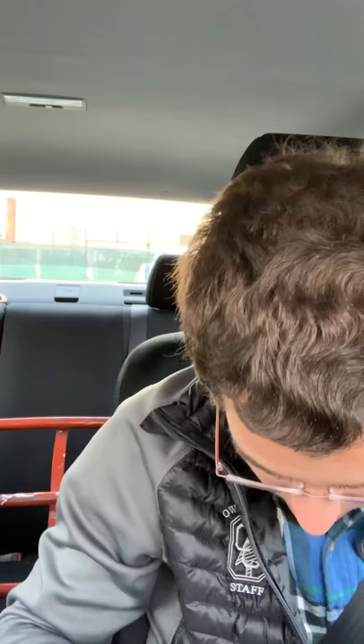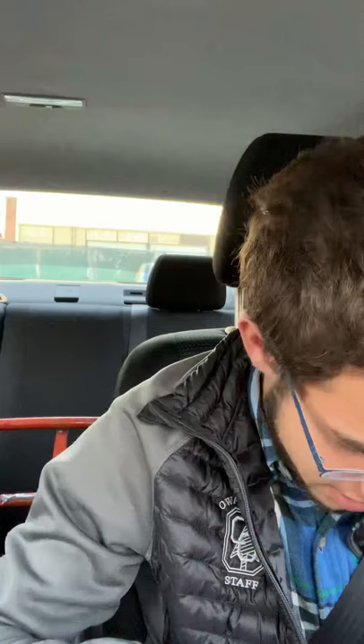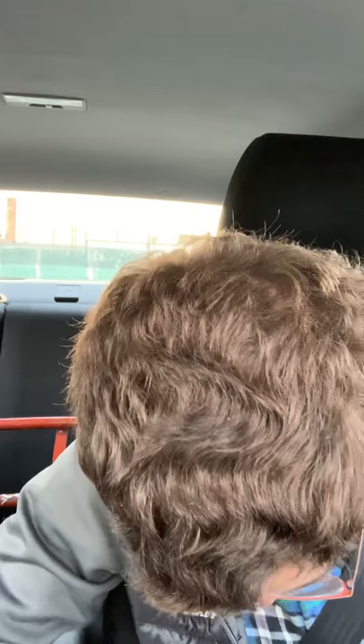Let's open this baby up. This one is compatible with my phone because they got rid of the aux port, so thanks Apple. Okay, that's one of them — I really ripped that.